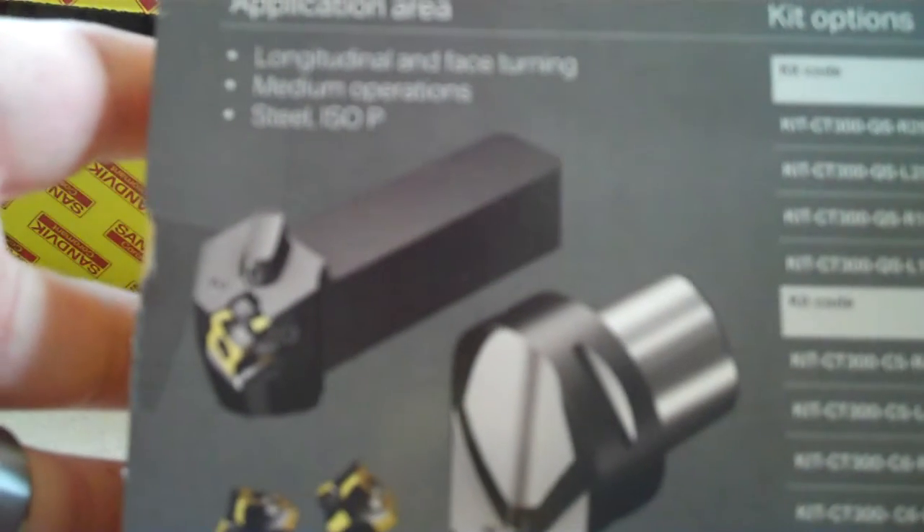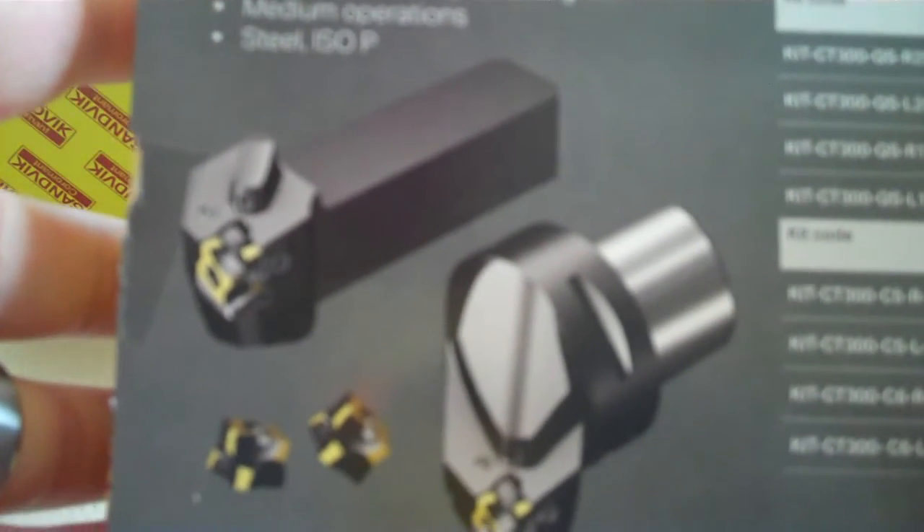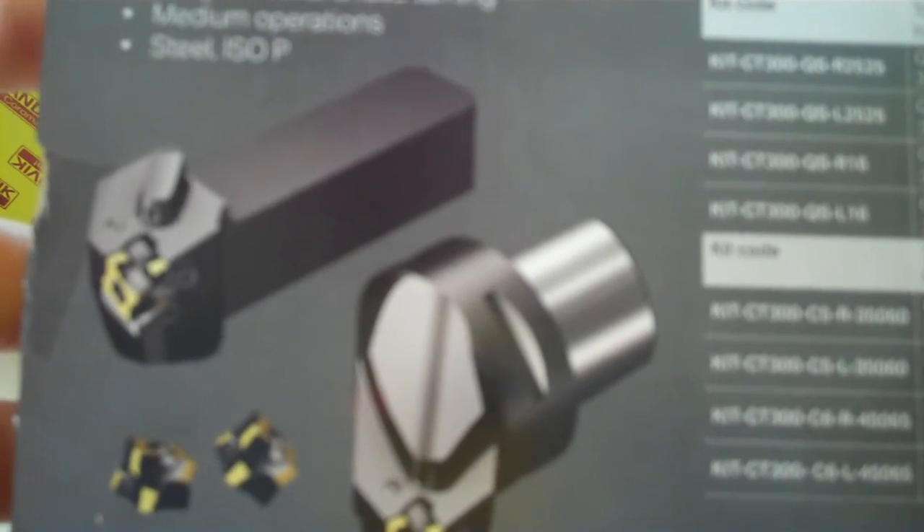This one is a one inch stick tool, right-handed specifically. Also available in C5 and C6 Capto at this moment. Some of the different kit options: inch and metric, Capto like I said.